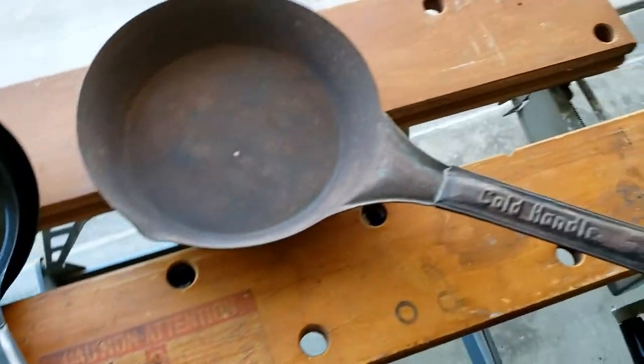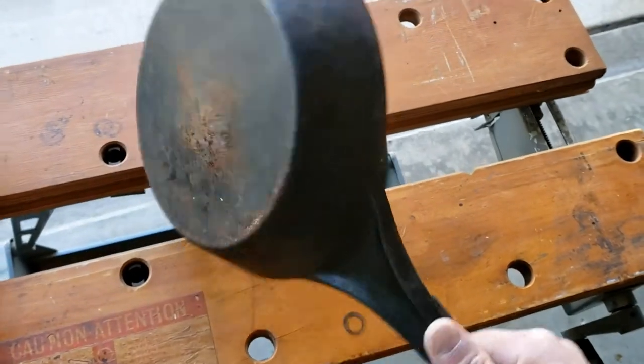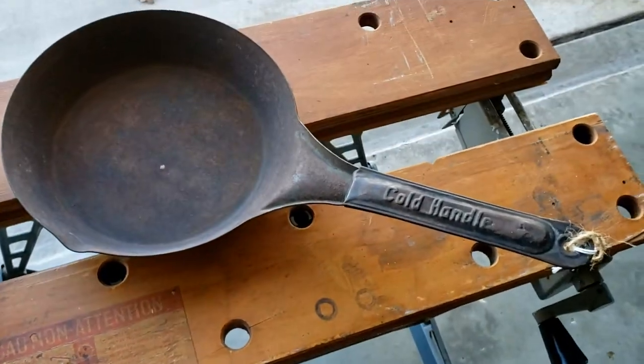These are carbon steel skillets. They look like this after being used for over 50 years. I'm going to see what I can do with it today.